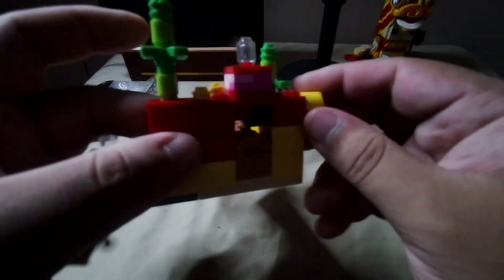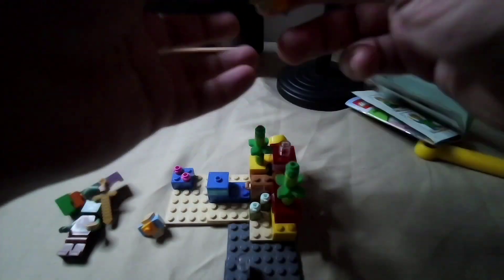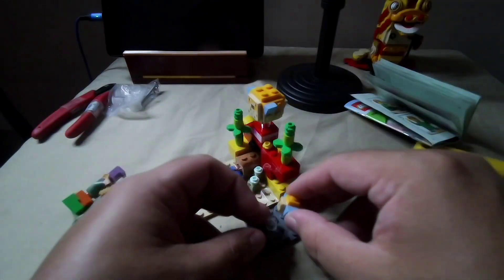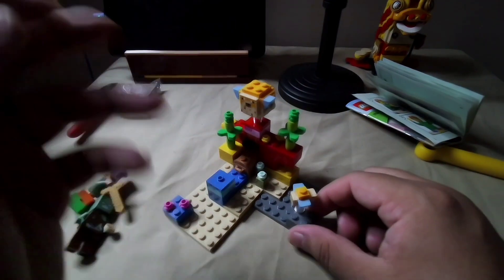I'll show the action feature after, but you can clear pieces to add the big pufferfish on top — one right here and right here. There we go, that's pretty cool.